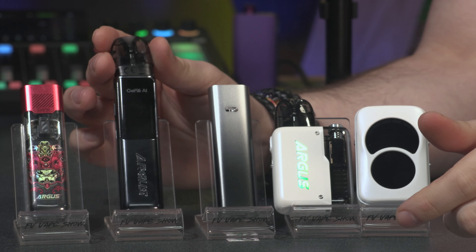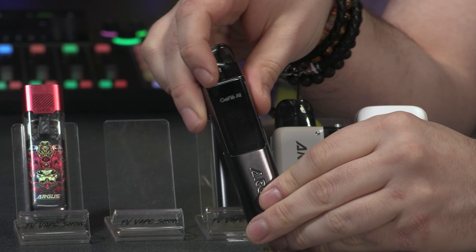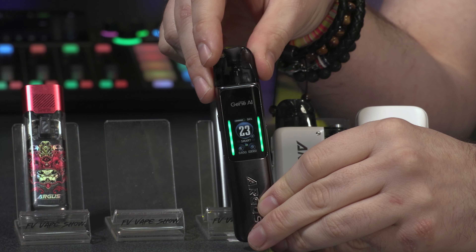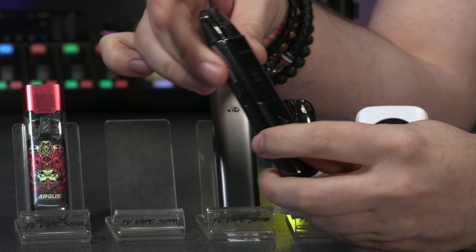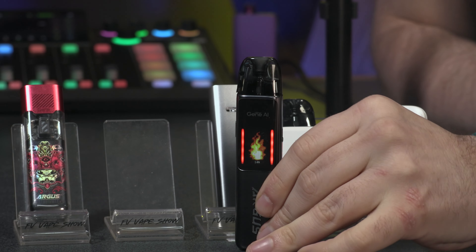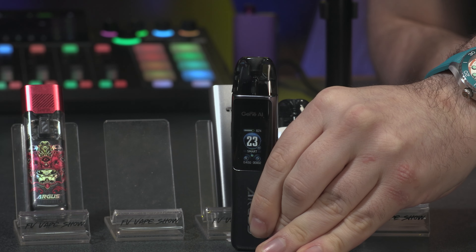The Argus G2 has a 1000 milliamp hour battery with a maximum output of 30 watts. It comes with the 0.4 and 0.7 ohm pod, a lanyard, a USB-C cable, and a user manual. It steps it up with a bigger device and a full screen. It has a high-end ceramic-style finish. Smart mode automatically reads the pod — I dropped in the 0.4 ohm pod and it set itself to 23 watts without me needing to do anything.